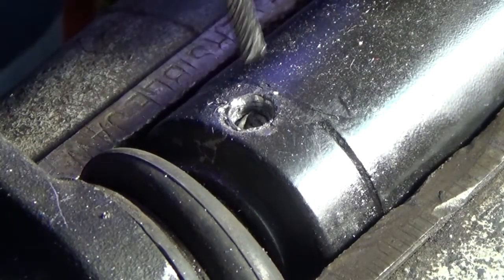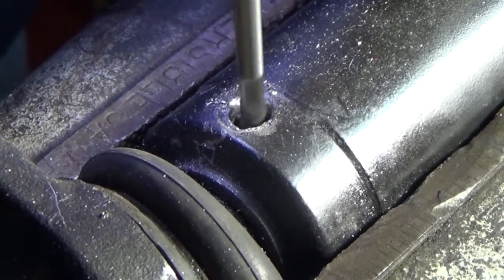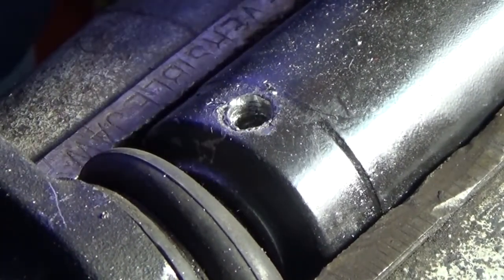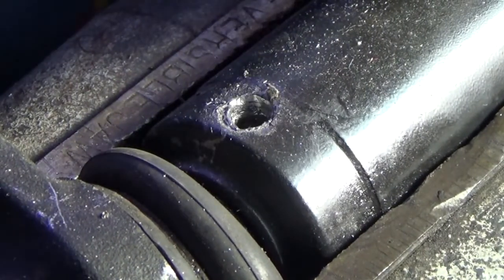All right, well I've broken through — see the pieces flying out of there. So see if I can get the rest of this out.